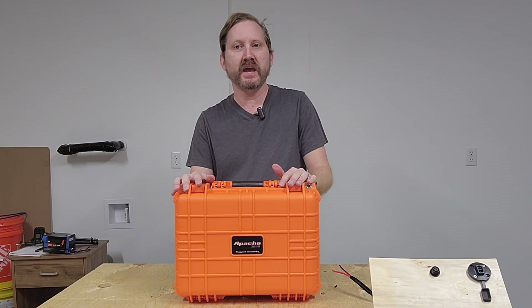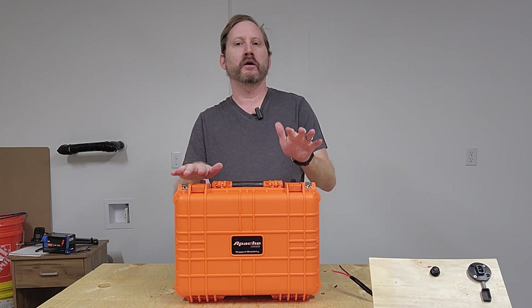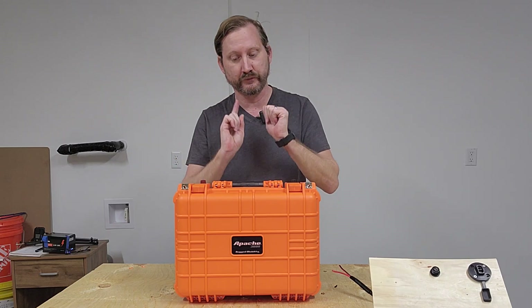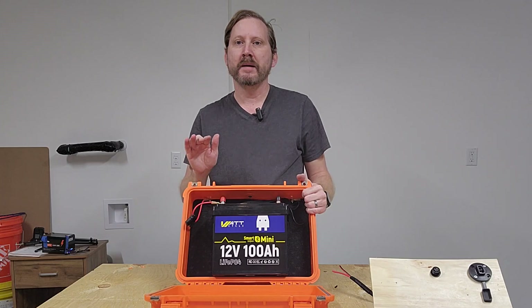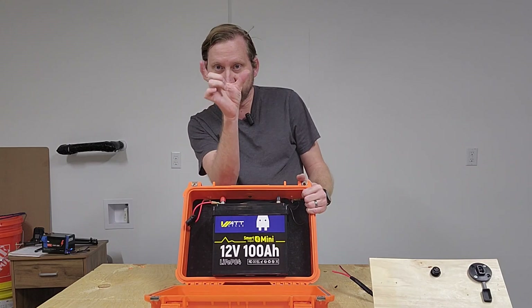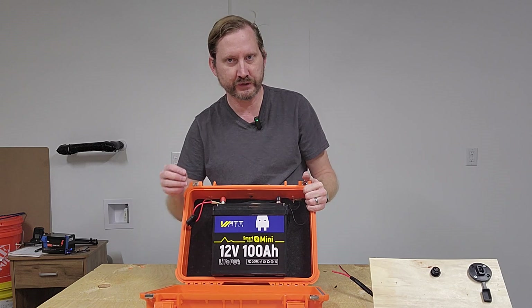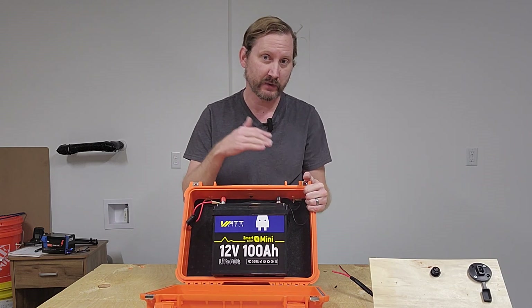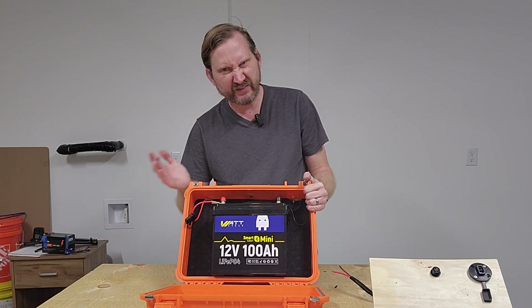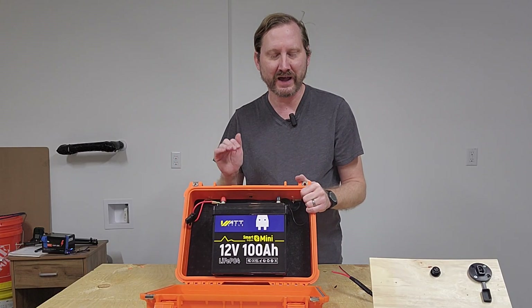What we've got here is a 3800 case from Harbor Freight. I always get them in orange so I can find things. They're usually $39, and there's a coupon that makes them $29. This is one of the bigger ones. Inside is a 100 amp-hour mini lithium iron phosphate from my buddies at WattCycle. I love this because it's really super thin and, as you can see, it fits in here just perfectly.